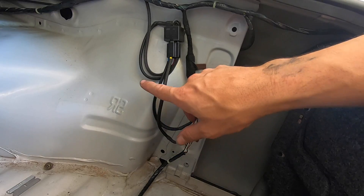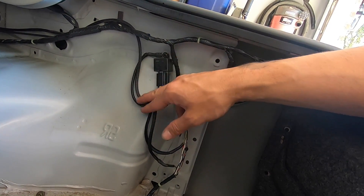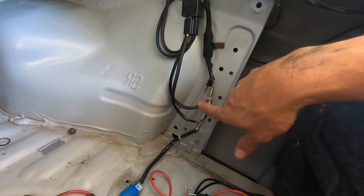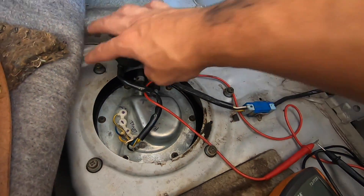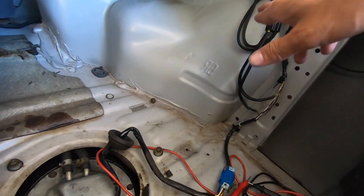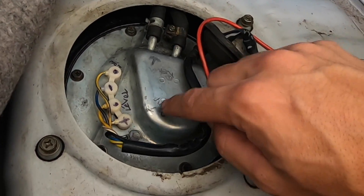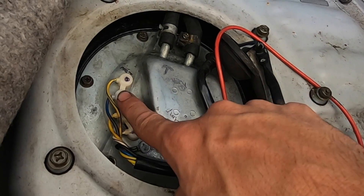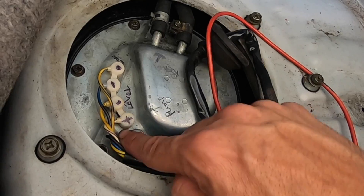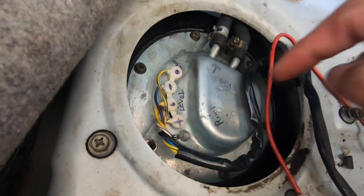I kind of forgot to do something so I figured this would be a good opportunity to re-explain things. We want to bypass the factory fuel pump relay and replace it with this one. Down here at the pump - I already labeled everything. This is the positive side of the pump, this is the negative side, this goes to the low fuel light, and this goes to the level sender. White with purple is positive and blue with red is negative.